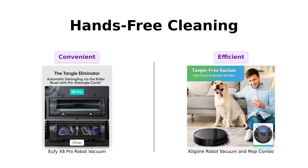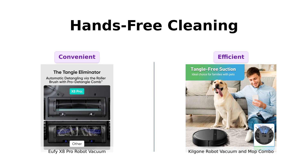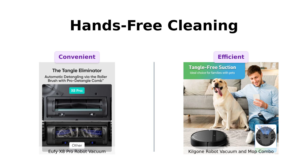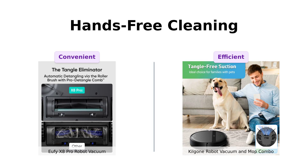The Kilgogne doesn't have a fancy dust station, but it does have a 2,600 mAh battery that runs for 100 minutes — enough time to binge-watch a couple of episodes of your favorite show while it does the dirty work. Plus, it auto-returns to its charging base like a loyal pet. Reviewers praise its battery life and ease of use.